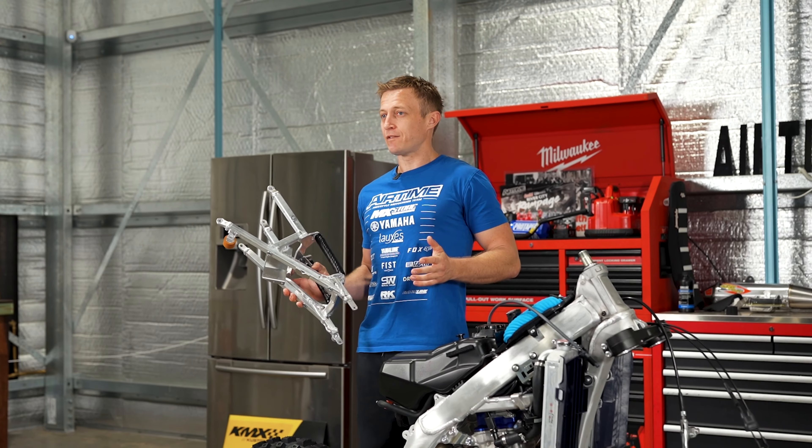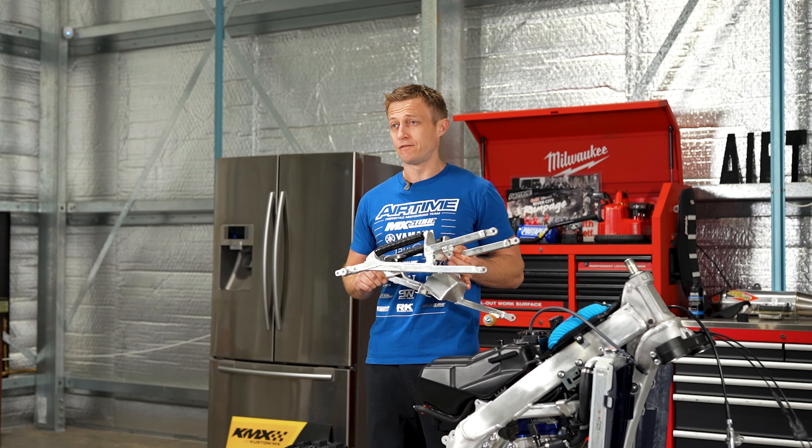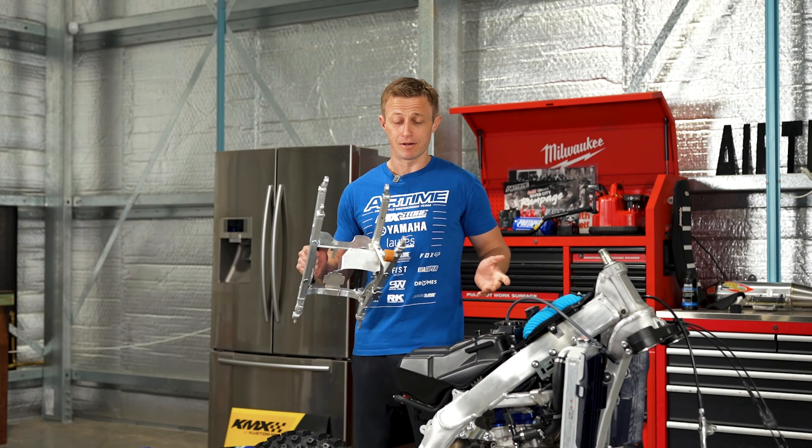One of the major parts of FMX is grab tricks. In order to make that happen, we've had to take our YZ450 subframe and send it off to Rapid. He's fully modified it to make a grab handle out of it, and now we're going to put it back on.